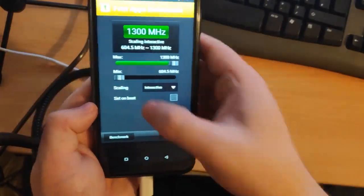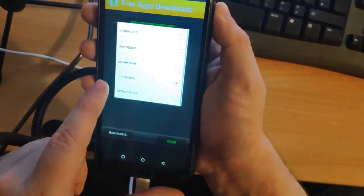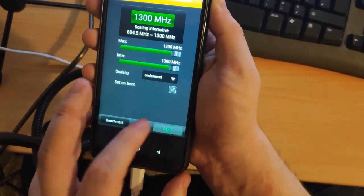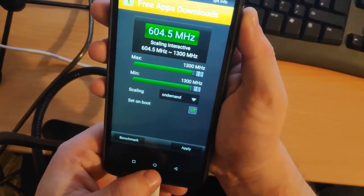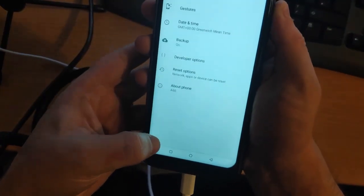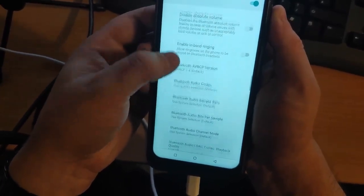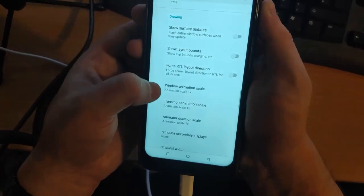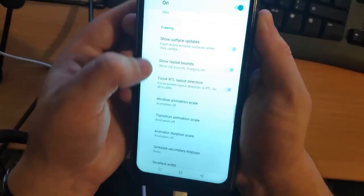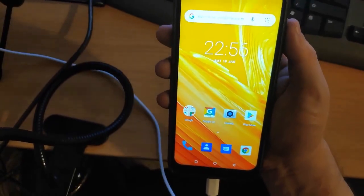CPU Master should run through fine. You can raise the minimum CPU speed to make it run faster. For scaling, set it to 'On Demand' and enable 'Set on Reboot,' then click Apply to keep it snappy. You can also go to Settings → System → Developer Options and scroll down to Window Animation Scale, Transition Animation Scale, and Animator Duration Scale — set all of them to Off for a much more responsive feel.